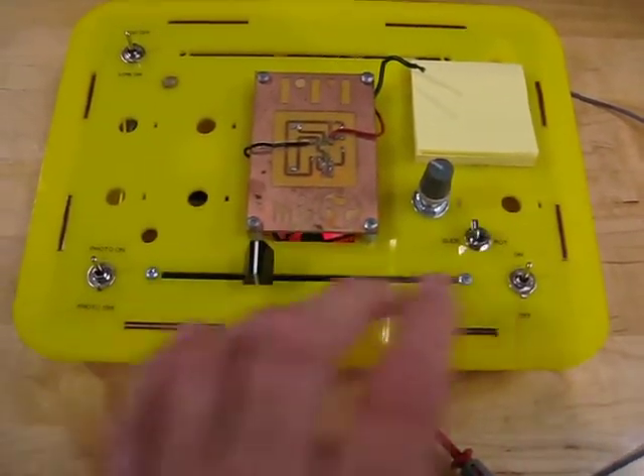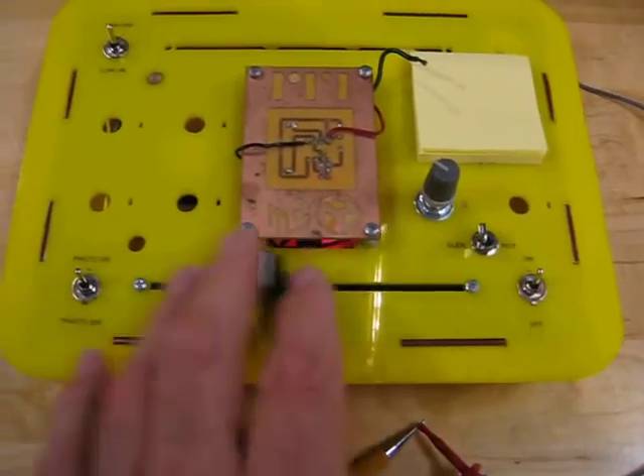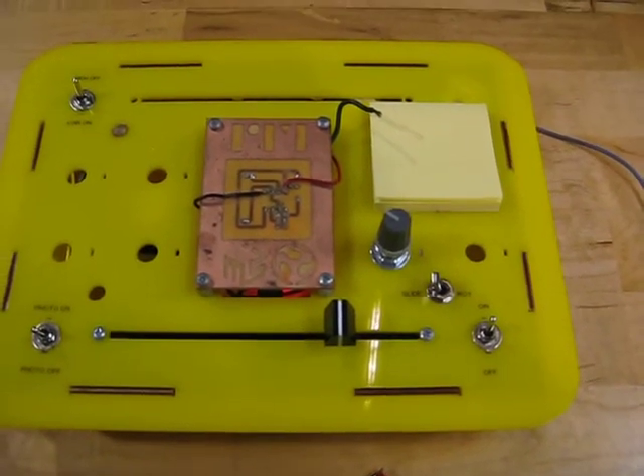And we even let them rip apart the components and see what's inside, which they eventually discover there's carbon inside the slide resistor, which they can do something cool with — I'll show that in the next video.